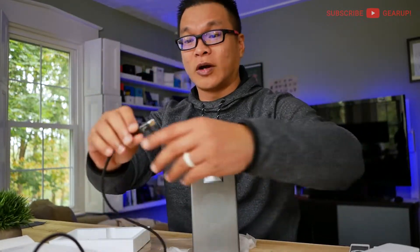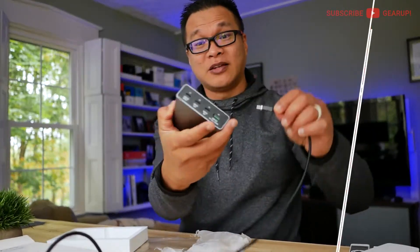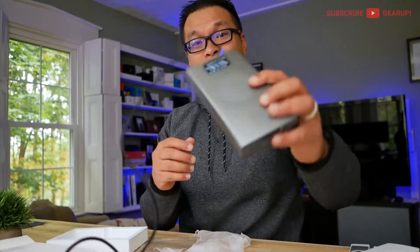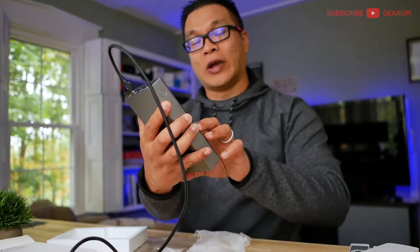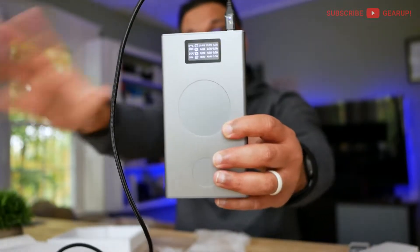One thing I want to test right now is my laptop — my HP X360 Chromebook two-in-one is at 30%. I want to plug it into the 100 watt PD port and see how fast this thing can charge while I talk. Right now the power bank itself is at 20% capacity and it's charging at around 39 volts and 2 amps. That's pretty darn fast. We'll see how fast this drains into the computer.